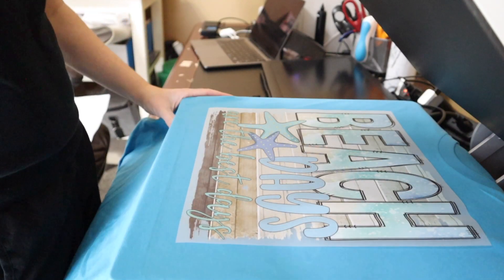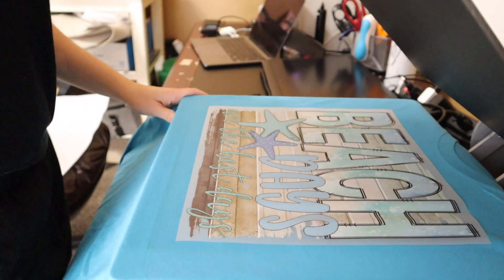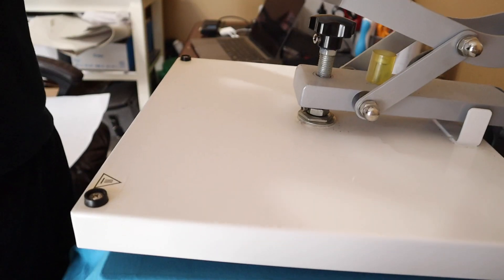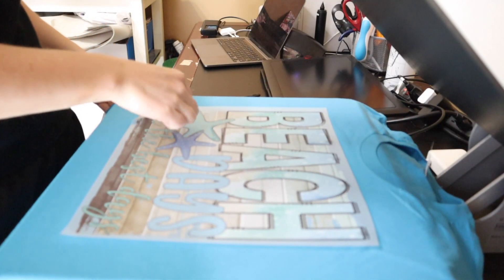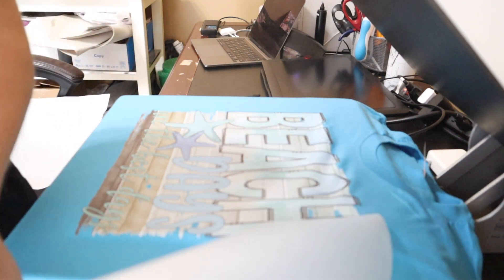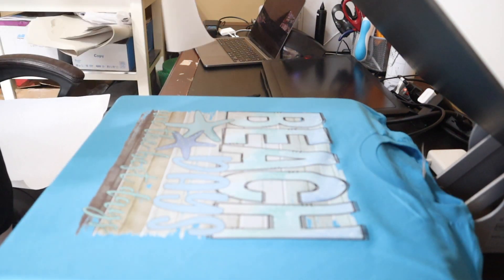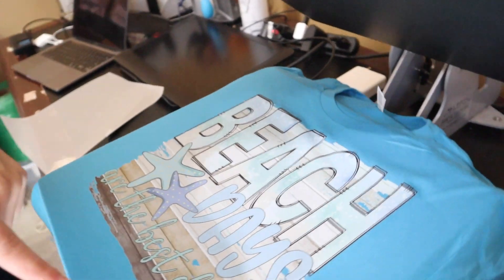The next thing we're going to do is close our heat press and press it for 13 seconds. Now this design type, you are supposed to peel it hot. We're going to grab the corner and peel it quickly across like so. Some DTFs require a cold peel — that is important to know which one you're working with. This one just happens to be hot.